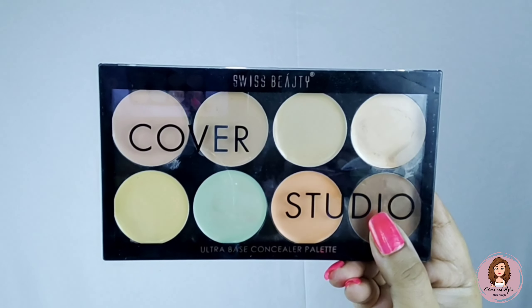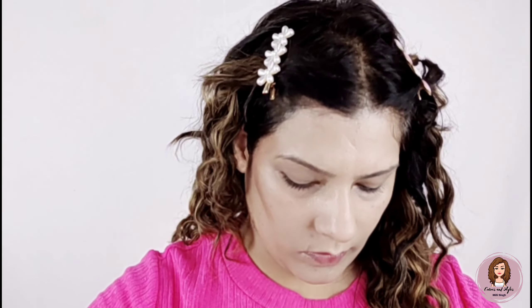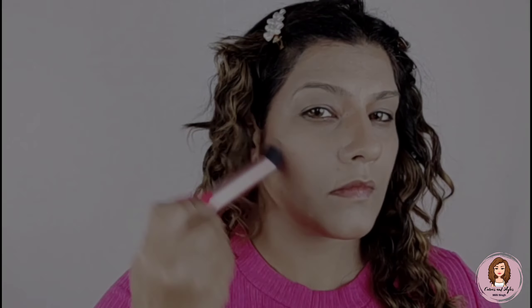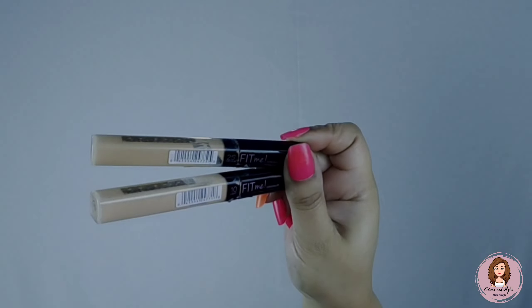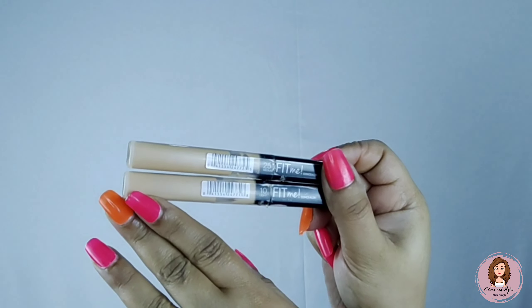Now I will use the brown color from the cover pot on my face for dimensions. You can see how beautiful the contour shade looks on the face. I will apply dimensions all over the face with brushes, and now I will use these concealers.